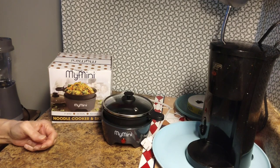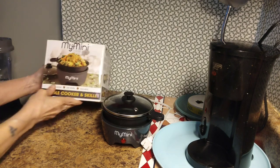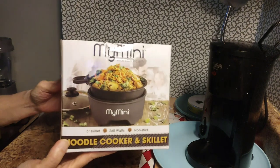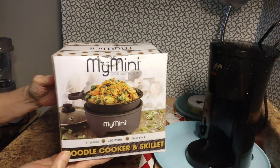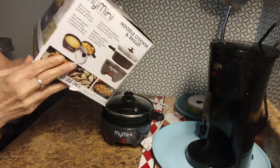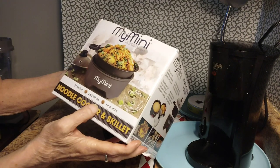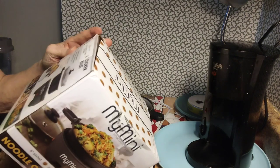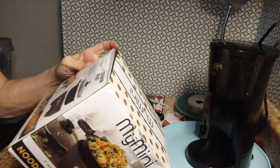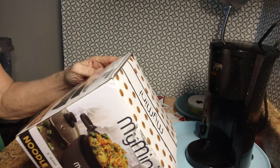Hi guys, welcome back to my channel. Today I'm doing a product review on my mini noodle cooker and skillet. I've used it quite a bit since I got it for my birthday last month from my son. It's a 5-inch skillet, 260 watts, nonstick, and you can use it as a rice cooker, steamer, skillet, and griddle all in one.